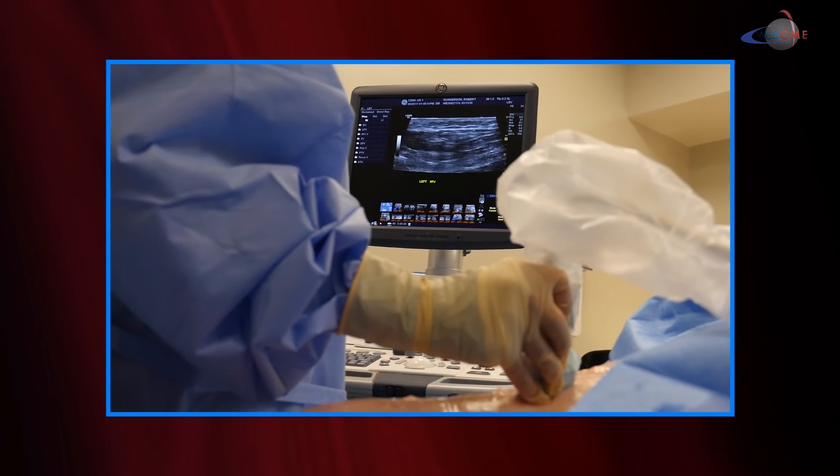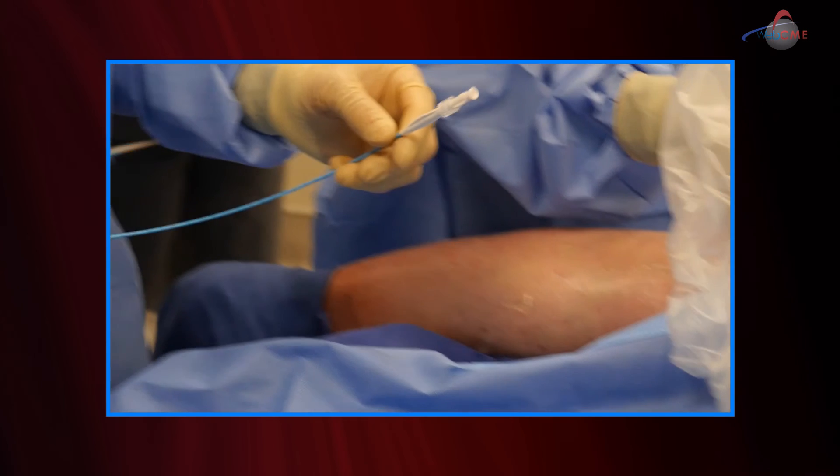The entire vein is treated, the catheter is removed, and the patient is able to ambulate out of the procedure room, go home, and continue their normal activities. In fact, many patients return to work after this procedure.